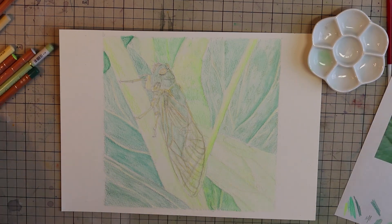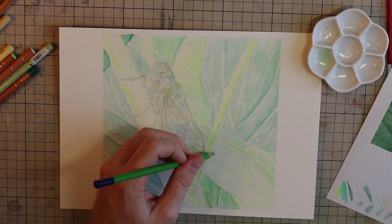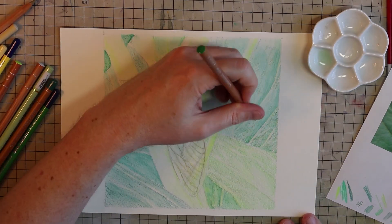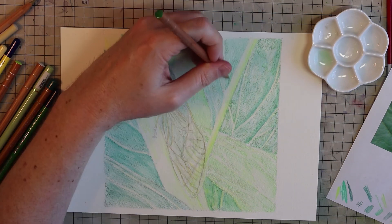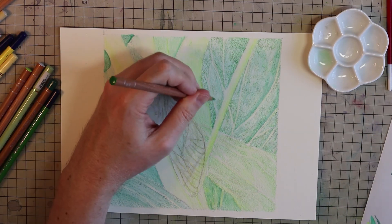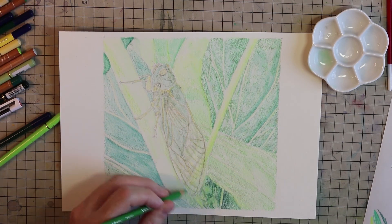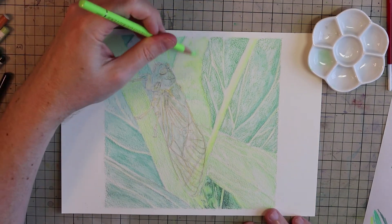Later on I'll be using my Faber-Castell Polychromos pencils, which are also lightfast and usually pretty easy to get both as sets and open stock worldwide. But those pencils, even though they're superb, are fairly hard and it can be even more time consuming using them for those first layers. So if you can find a creamier pencil for initial layers, that's a great idea.